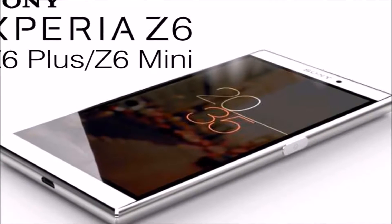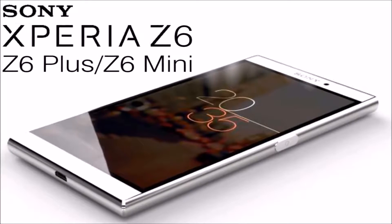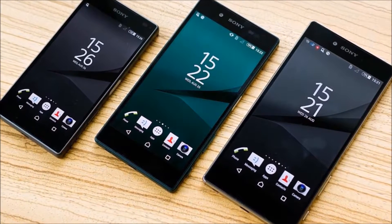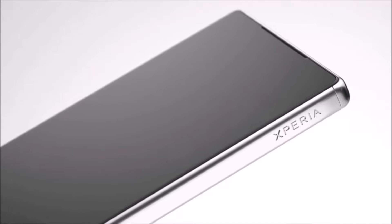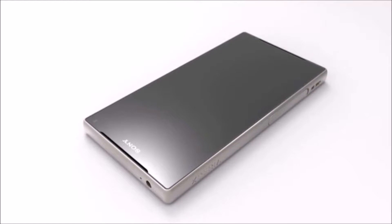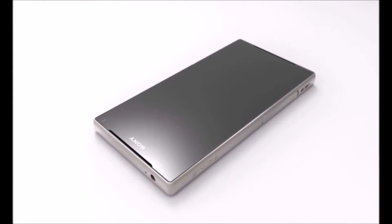Introducing the world's best dual-SIM 4K smartphone, the Speria Z6. With Speria Z6 Premium Dual you can capture the world in incredible high-resolution 4K video. This means your videos have four times the detail of Full HD. Add to that a host of Sony's Handycam technologies, including SteadyShot for stable videos, and you can count on flawless footage.